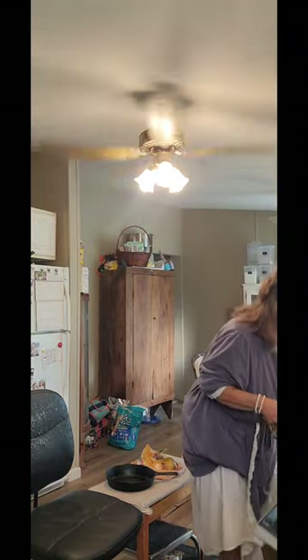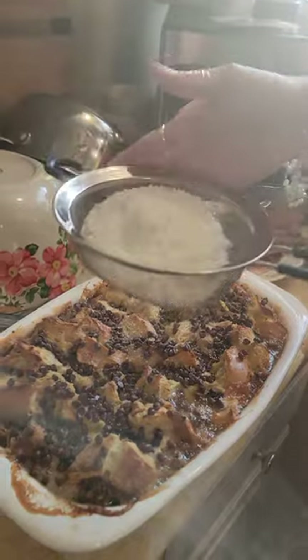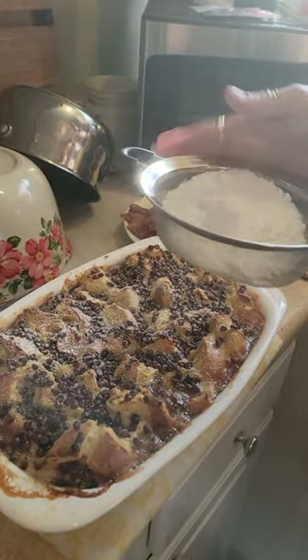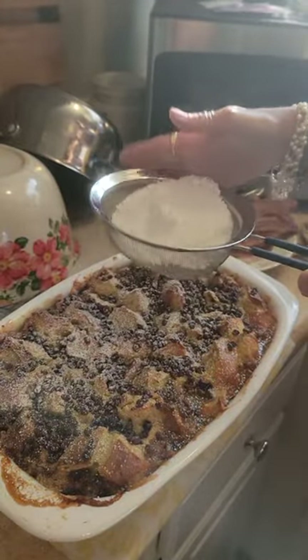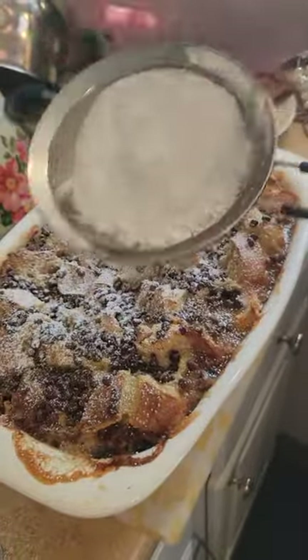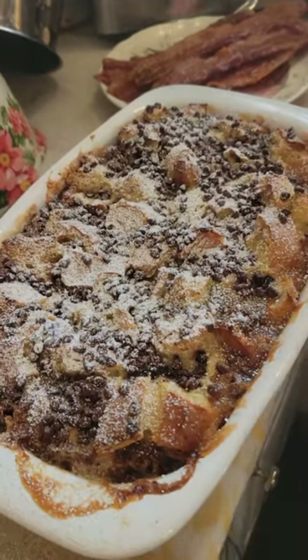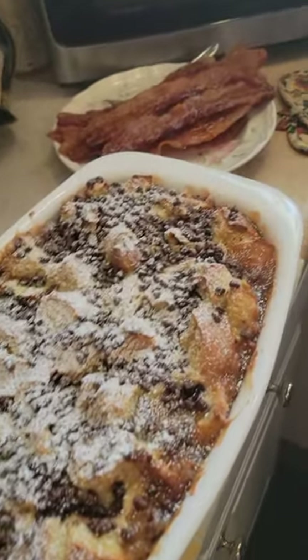Timer went off — fixing to take it out of the oven. It smells like chocolate chip pancakes in here! Be careful getting this out because it's like molten lava. That looks good, doesn't it? I'm going to sprinkle some powdered sugar on it to make it look pretty. This reminds me of something you'd get at the Pancake Pantry in Nashville, Tennessee, or in Gatlinburg at the log cabin. There you go — French toast casserole with chocolate chips and bacon. Happy Mother's Day!